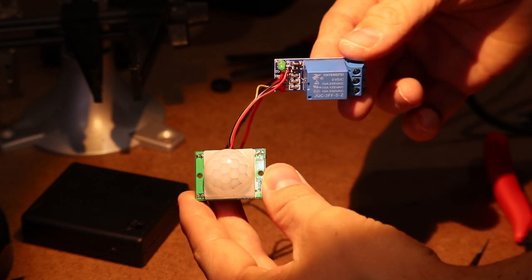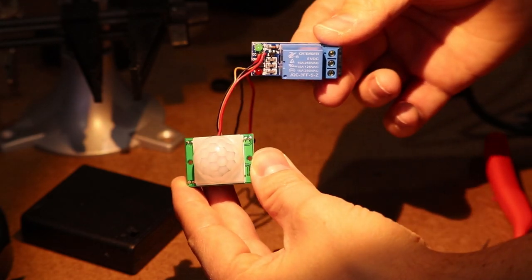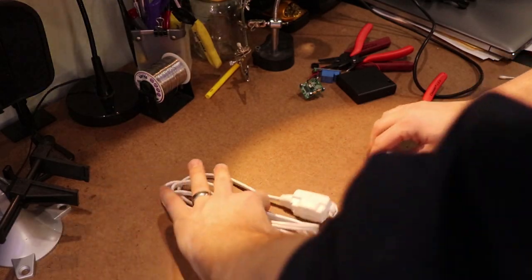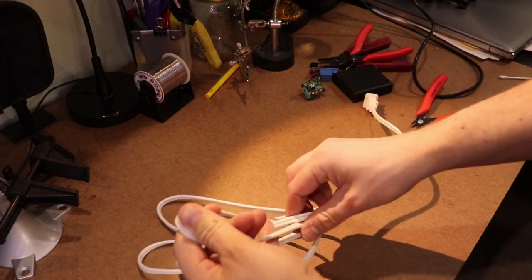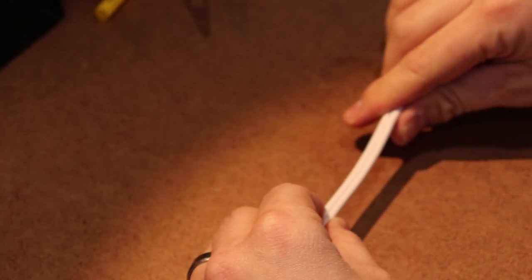With the soldering done, it was time to move on to creating an outlet to plug appliances into. I used an extension cord and cut one of the wires at a point in the middle of the cord. It should go without saying, but if you're going to do this, make sure the cord is not plugged into the wall. Please be smart and safe.